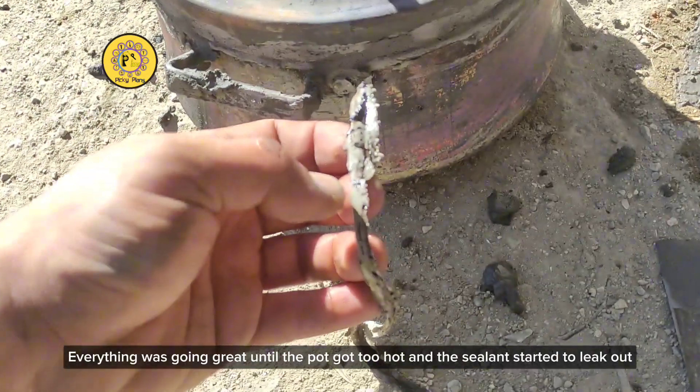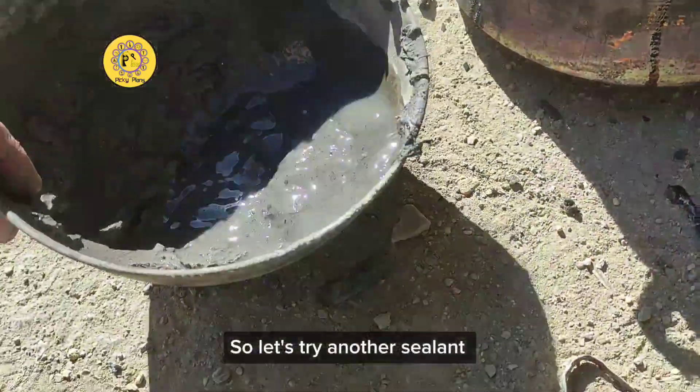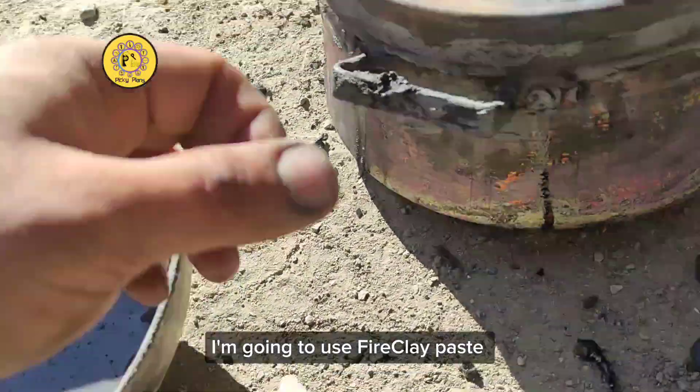Everything was going great until the pot got too hot and the sealant started to leak out, so I decided to try something else — some refractory material, fire clay.